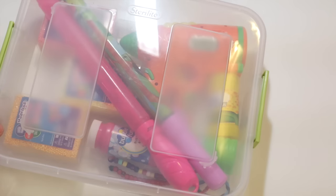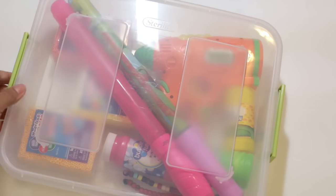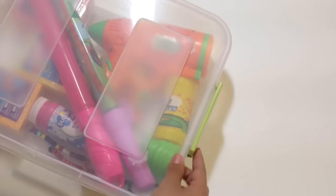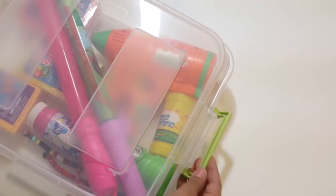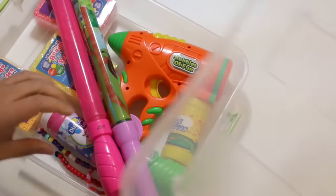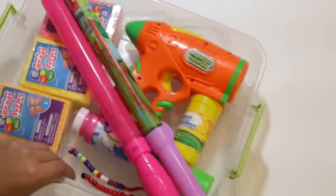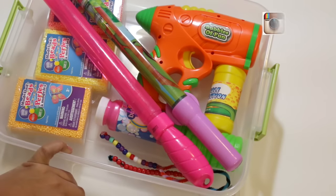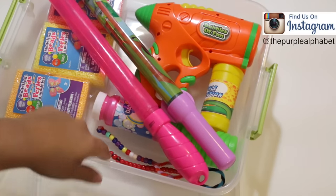I highly recommend doing a purge first before you go out and buy any containers. I chose these containers because they have little hooks on the side that snap right back to keep the lid down, and they fit perfectly inside my cabinet. These might not be a great fit for you, but if you want to look into them, they were purchased at Walmart for about three dollars.